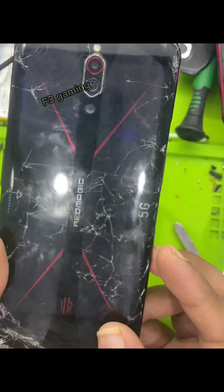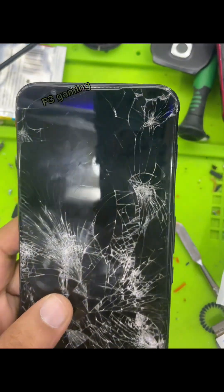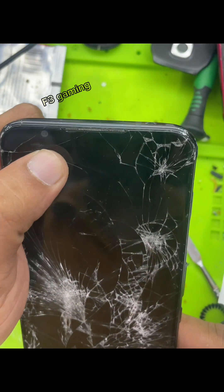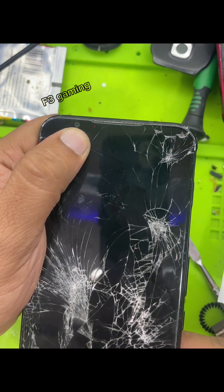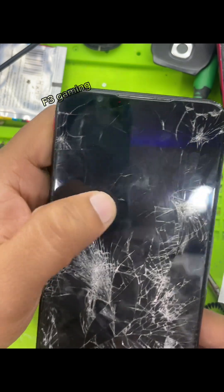The Red Magic 5G is completely broken — the mobile cannot be turned on. When you put it on charge, you can see it's blinking one red light, but it cannot be turned on even after two or three days of charging.